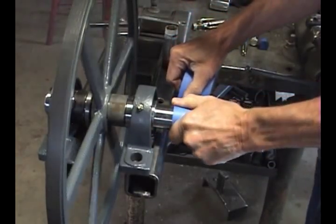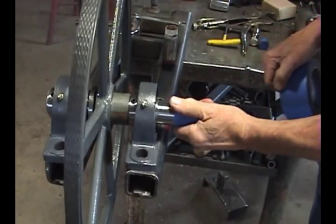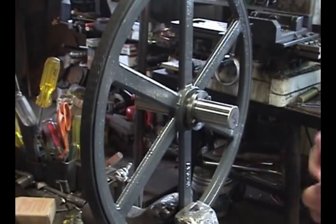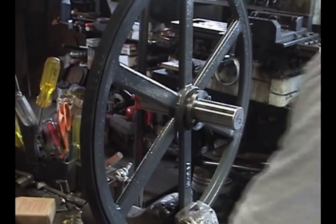Mask the shaft and this wheel is ready to paint. The idler band wheel is treated the same as the drive wheel. It doesn't however require a key, so just slip the shaft in until 2 and 5/8 inches is exposed.